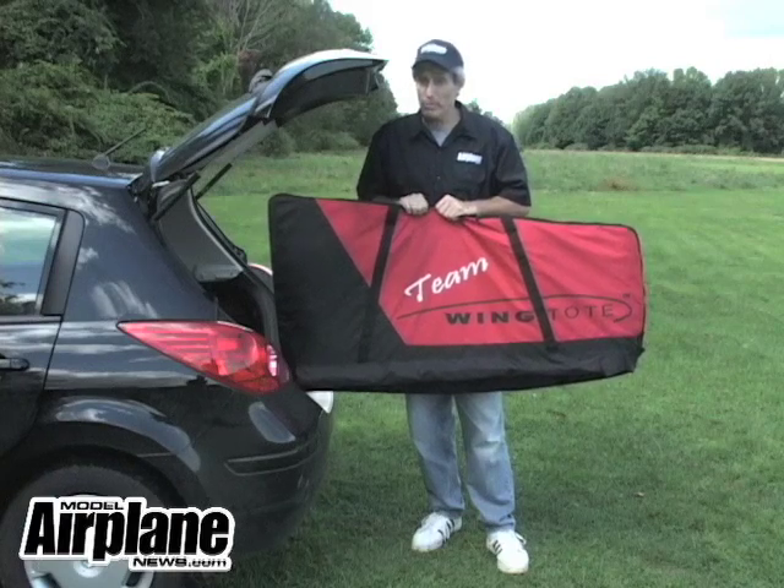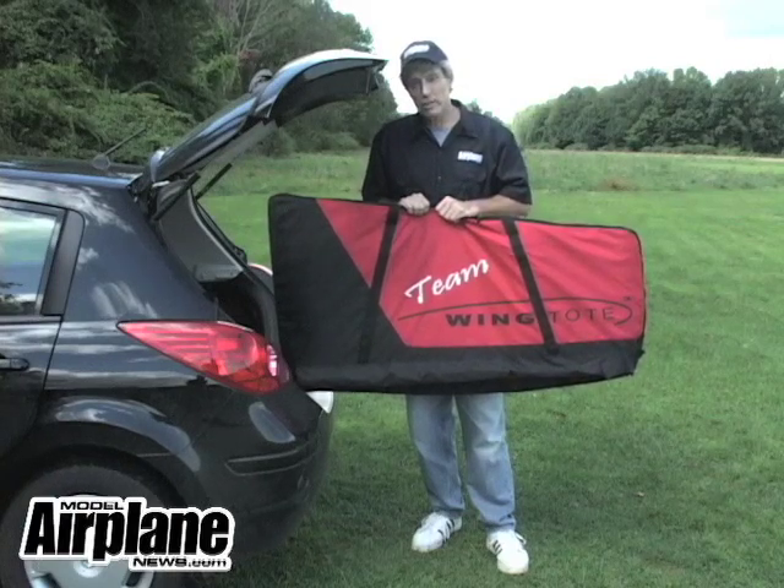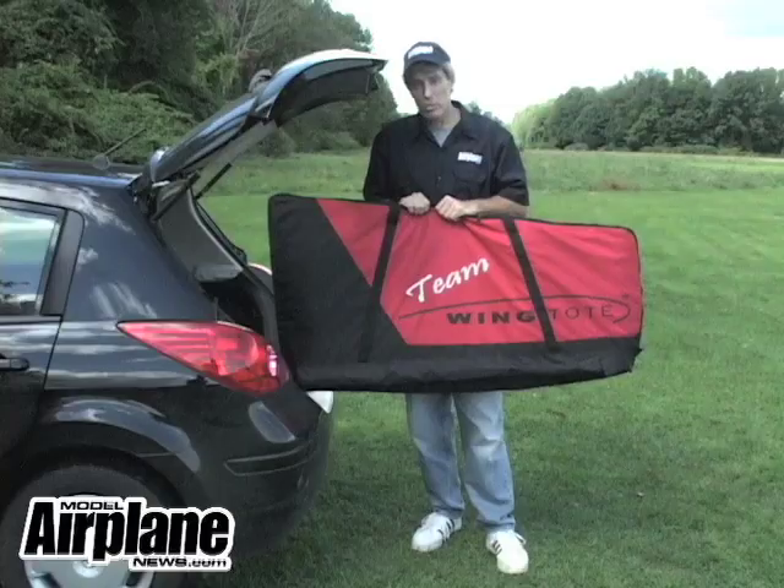So pick up one of these, it'll be worth the money. For more great RC tips, you can go to modelairplanenews.com.